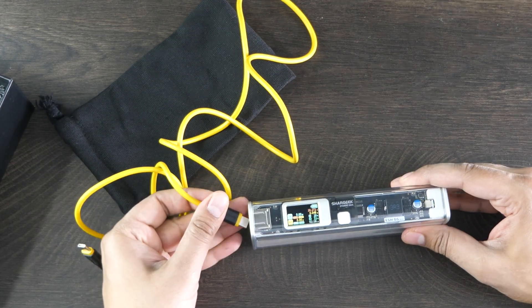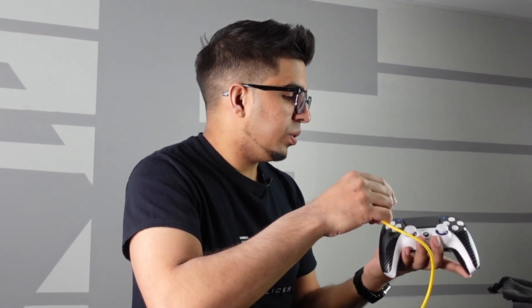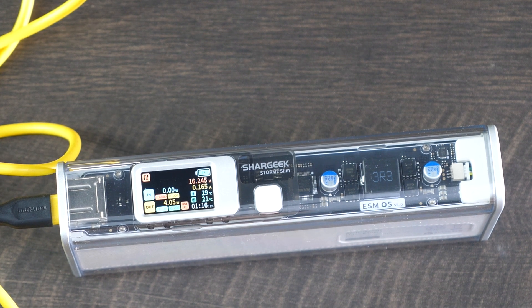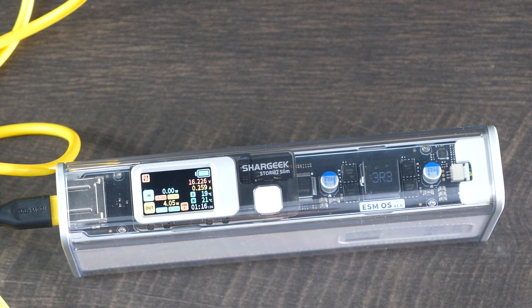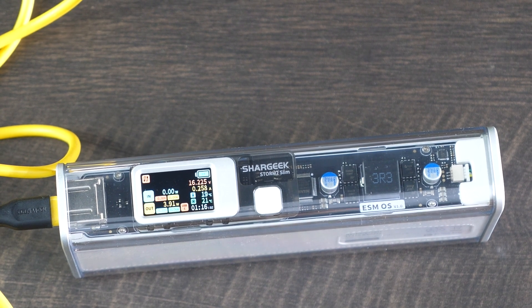Let's plug in a cable. All right, so we've got a PS5 controller — just going to plug this in the back and see what live output we get. There we go. Now we have an output of 4 watts. It's giving us an exact readout of what's happening, and that's pretty cool.